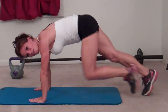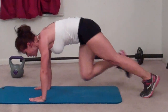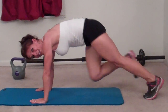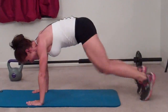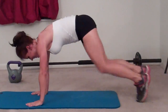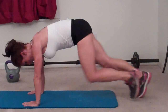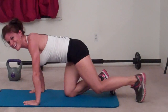About halfway done with the mountain climbers. Fitness Magazine put us on their website — how cool is that! Counting down the last ten seconds: ten, nine, eight, seven, six, five, four, three, two, one.